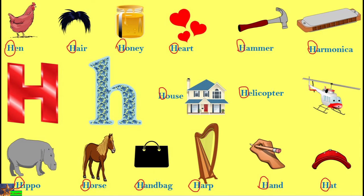We will repeat once. H is ha ha — hen. H says ha ha — harp. H says ha ha — hand. H says ha ha — hat.